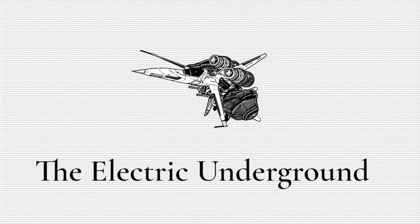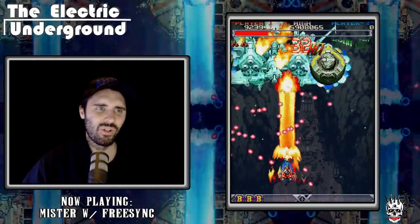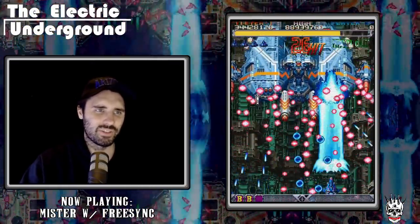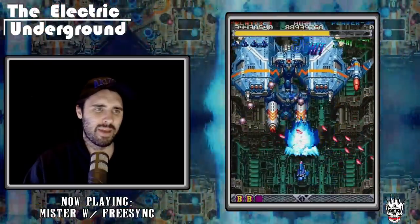Hello everyone, it is finally time. The DoDonPachi FPGA MiSTer Core has now been made public. It is no longer beta. It is no longer patron exclusive. It is now free at last, able to be downloaded and enjoyed by the masses.